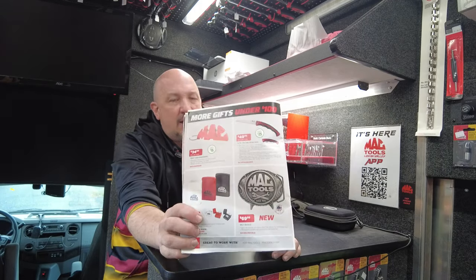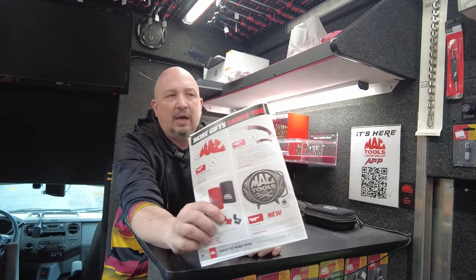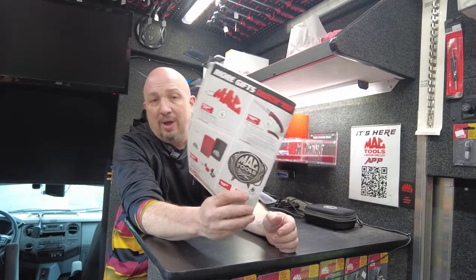Mac lighters, $29.99 — I've got all three: red, black, and chrome. Next up is a Mac Tools belt buckle — I don't have these on the truck. You probably shouldn't wear them working around cars because they'll scratch the paint. If you want one it is brand new at $69.99, but I just don't know how many of you will use it.